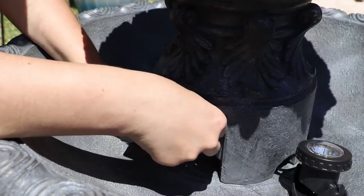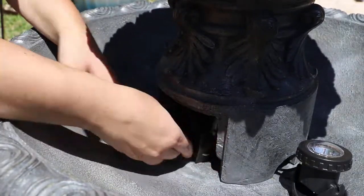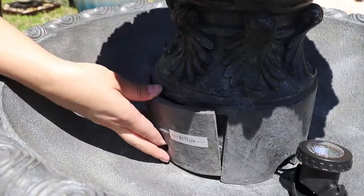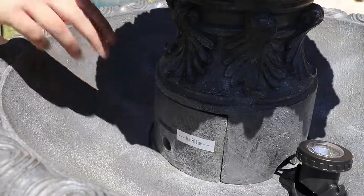Remove the pump and attach it to the rubber hose. Replace the pump and cover the entry with the pump access door.